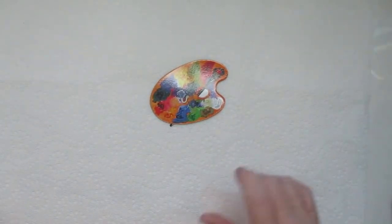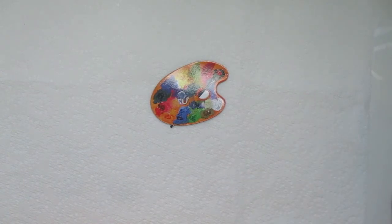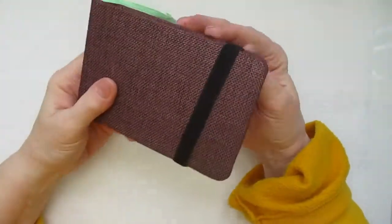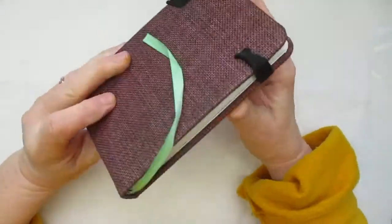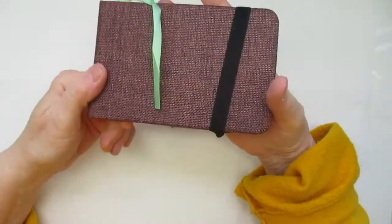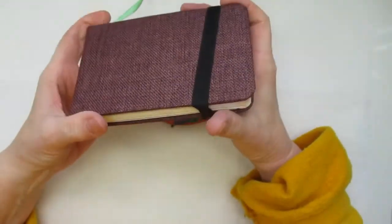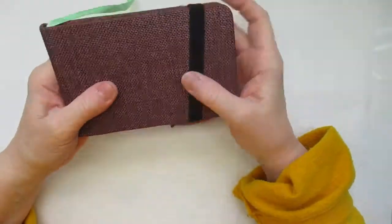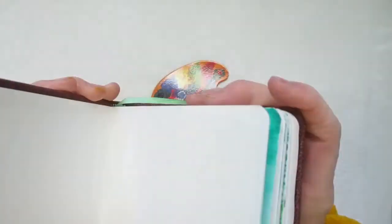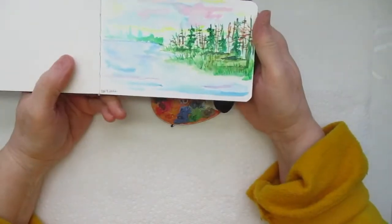Hi everyone, this is Linda and welcome back to my channel. Today I have a little watercolor sketchbook that I would like to share with you guys. I got this little sketchbook about four or five months back and I have not even touched it until just about three days ago, so I wanted to share with you guys what I've been doing.